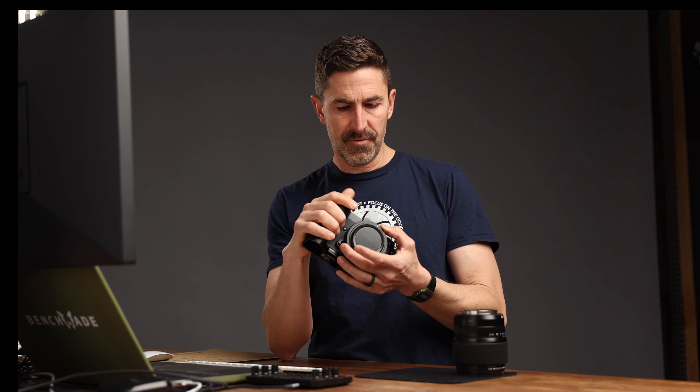Hey! Eli here. Today I want to talk to you about the GFX100S with the Sigma EF 85 1.4 adapted through the Fringer adapter. Pretty rad setup.